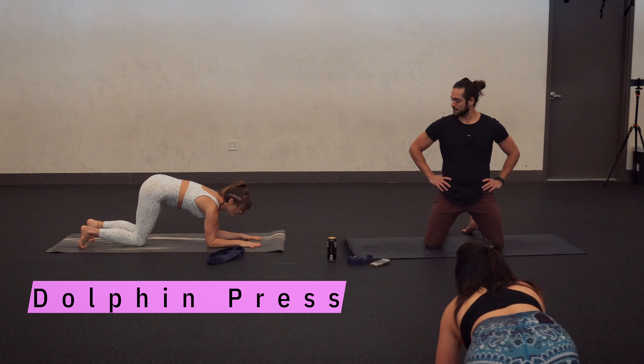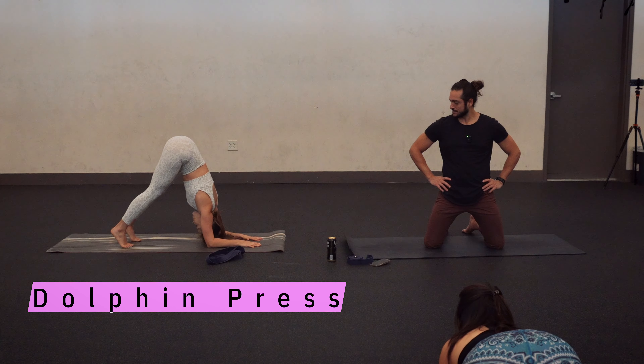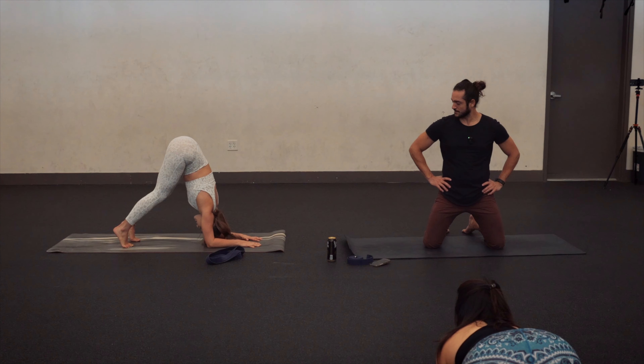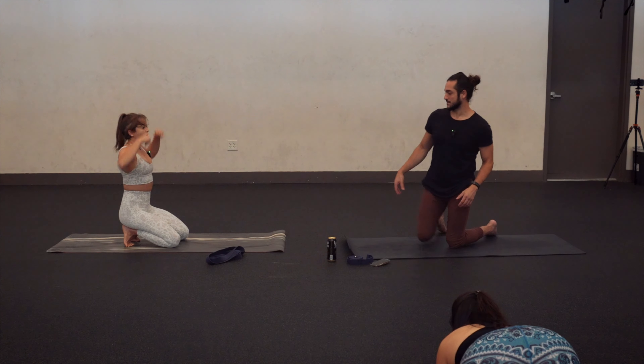A dolphin. So just like our forearm plank, but we walk the feet in, shrug the shoulders up towards the ears, eye gaze towards the toes. Super important to wrap the ribcage in, maybe a soft bend in your knees if your hamstrings are a little tight, but the emphasis is on the shrug.